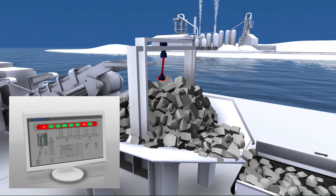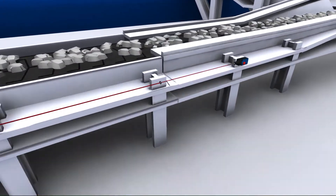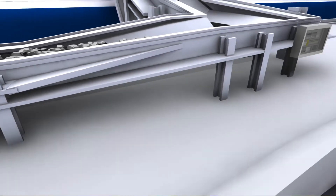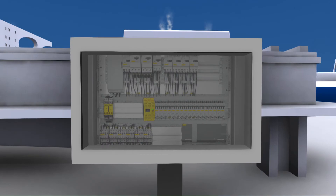Before the conveyor is restarted, it must be ensured that the plant is in a safe state. For this reason, triggered pull wire emergency stop switches must be mechanically unlocked. Material handling equipment must be protected against automatic restart — here, for example, by using a safety relay module.